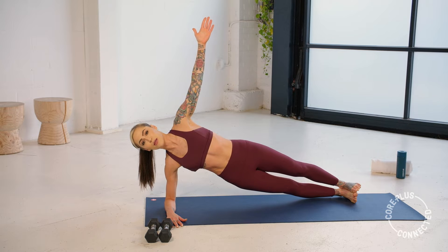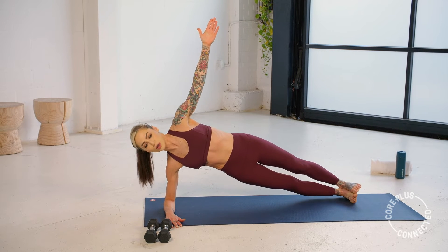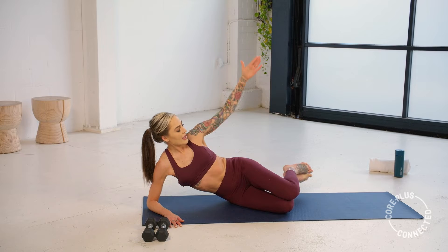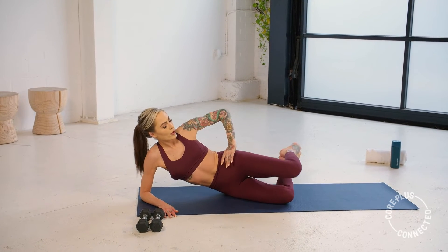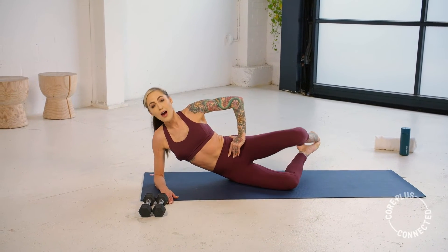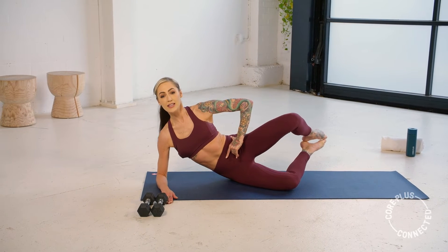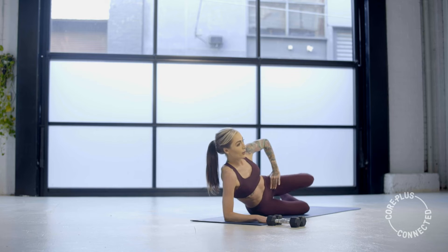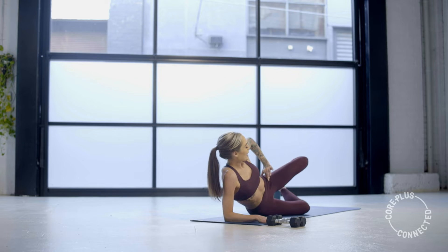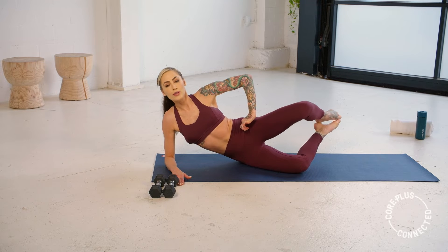We have that clam coming up in three, in two, and one. Try to stay lifted — bend the knees, heels in line with those glutes. Float it up and down, up and down. Making sure those hips aren't rocking and rolling, stay nice and lifted. Where's that hip at — has it rocked open? Keep that hand there for feedback. Slow and controlled.